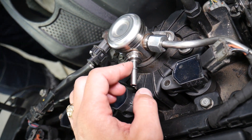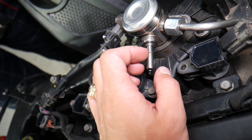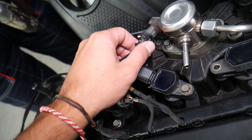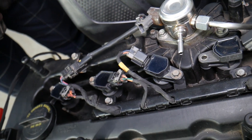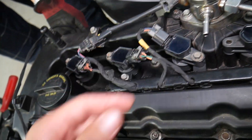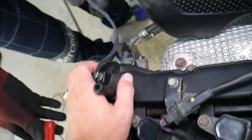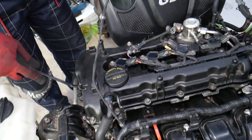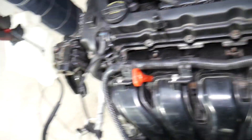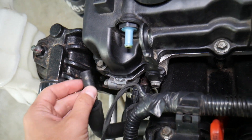Next, disconnect the low pressure fuel line. We have a video on our channel showing how to disconnect the fuel line on a Hyundai — it's super simple. You also need to disconnect the wires for the high pressure fuel pump. On the back side, there is a wire for the variable timing solenoid for the exhaust camshaft — disconnect that one as well.